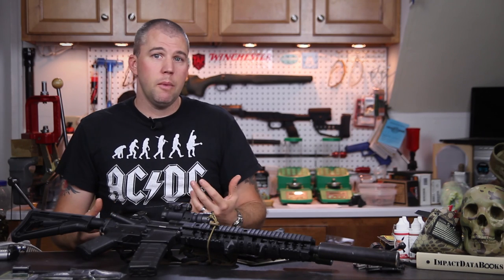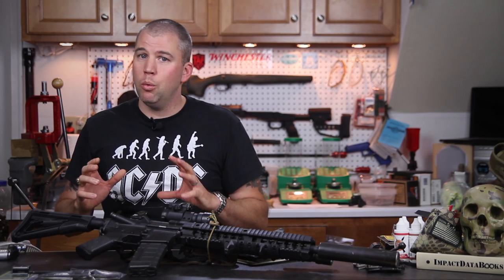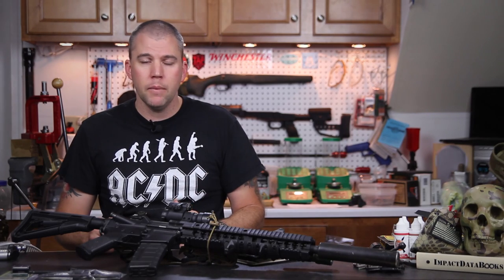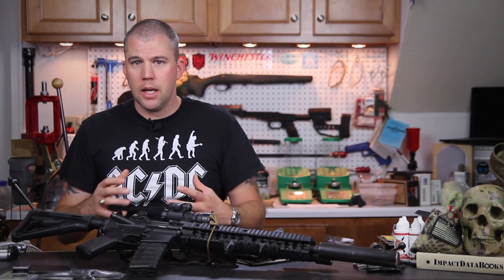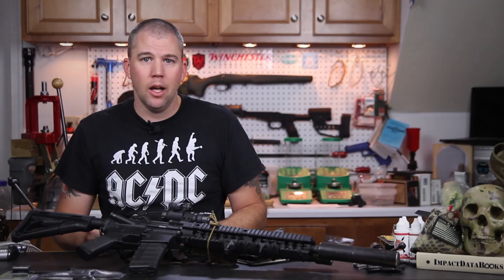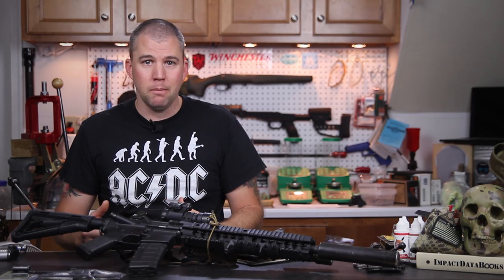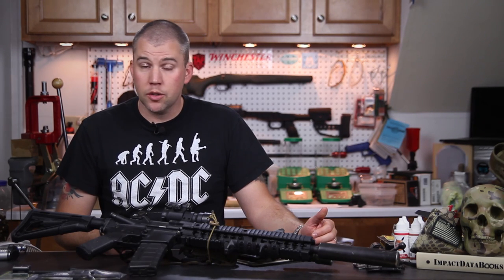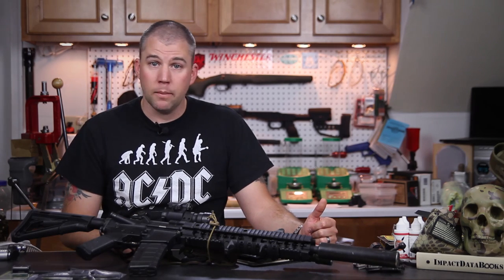A lot of shooters, myself included, have started carrying a couple of different sizes of bags to matches to tailor whichever bag we need to the shooting problem at hand. I wouldn't carry multiple bags out to the field if deploying as an LE sniper — I'd probably just pick the smaller one. But from a competition standpoint, any advantage you can get helps, and if you're carrying a relatively lightweight bag there's no reason not to. We'll post a link to our WeBad bag write-up in the description below.